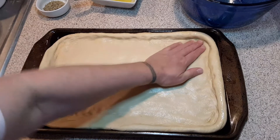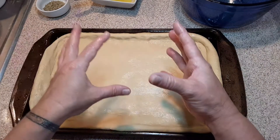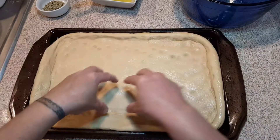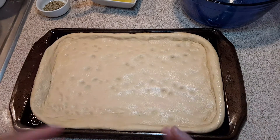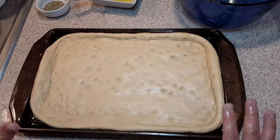Just keep patting it. Now, with very clean hands, you're going to take your fingertips and go boop, boop, boop — just dimpling it like that. We're going to do it again after the second rise. Keep in mind, you don't go all the way through the bread.